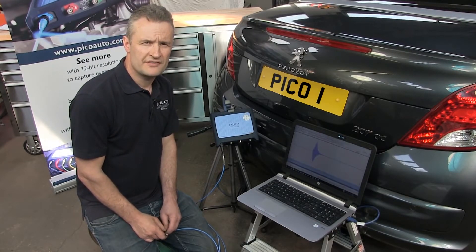Thank you for watching the Pico Parking Sensor How-To Video. For more information on Pico products and accessories, visit www.picoauto.com.